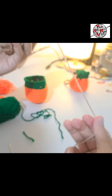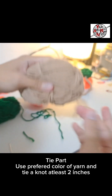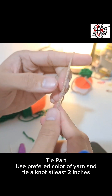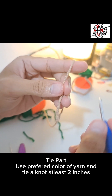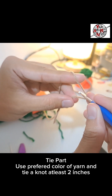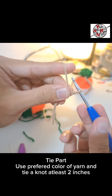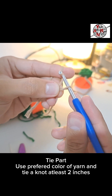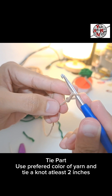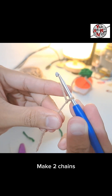For the tie part of the coin purse, I used a light brown color — use any color you prefer. Make a knot leaving at least 2 inches of extra yarn. Cross it around, then on top of the yarn pull it through the circle we made. Pull the extra yarn through to lock the knot. This is the starting knot for the tie. Make 2 chain stitches first.